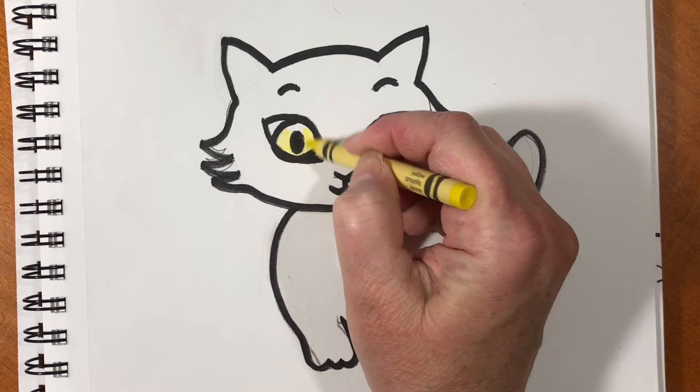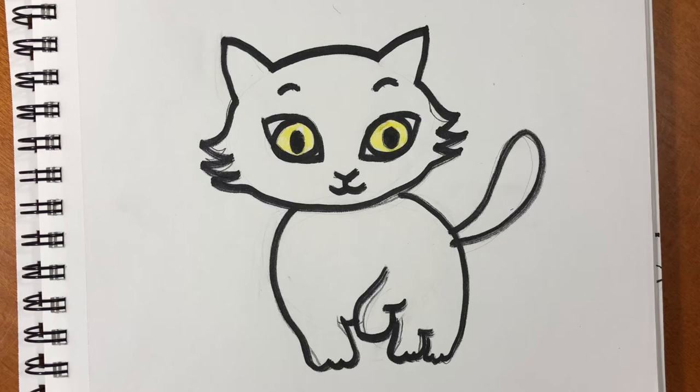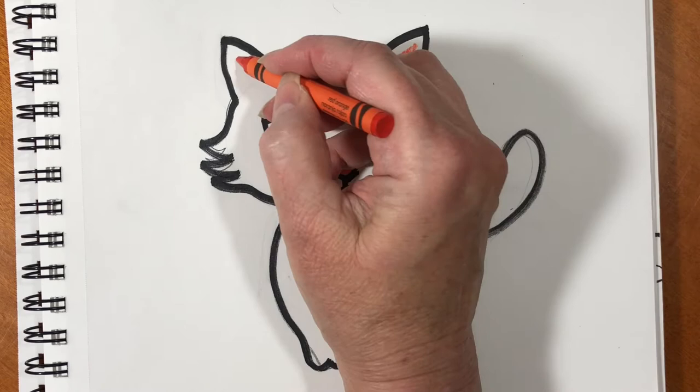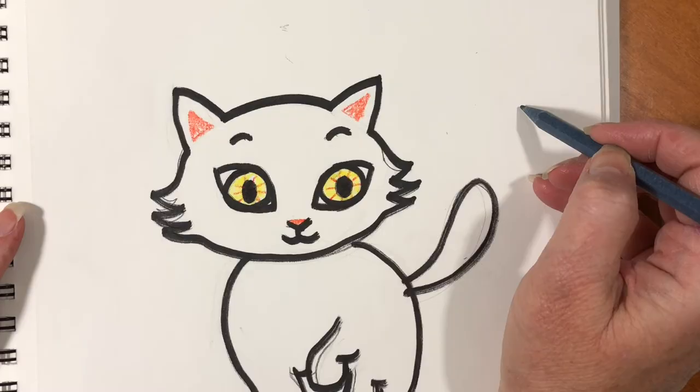Let's give Mooshu bright yellow eyes — they look like they're glowing. Let's put some orange lines to make his eyes even more interesting. Let's give him an orange nose and two orange triangles, one in each ear. What an interesting looking cat — he's starting to look just like Mooshu from the book Thumpkins.